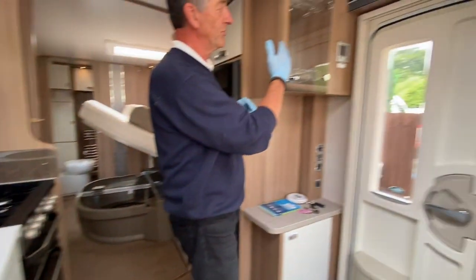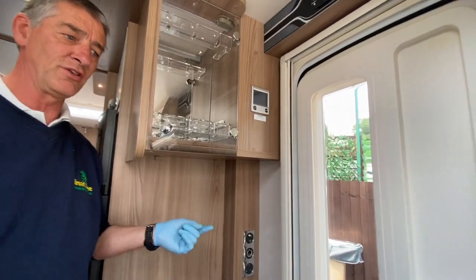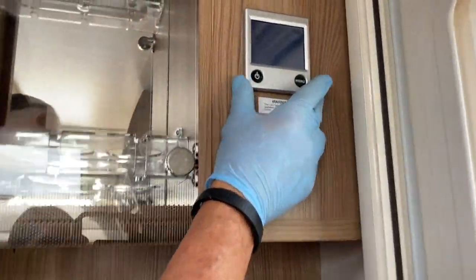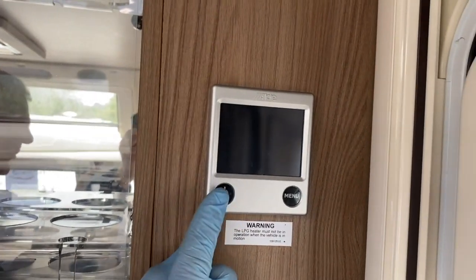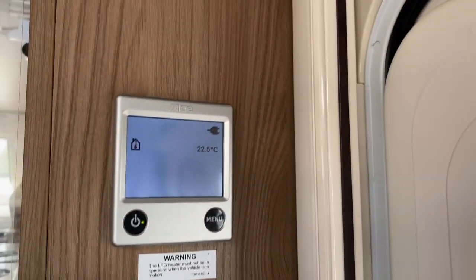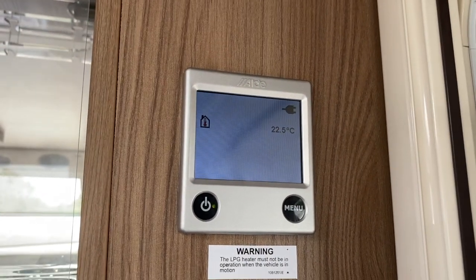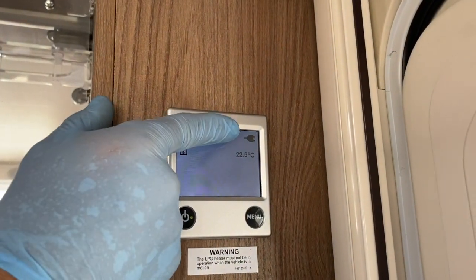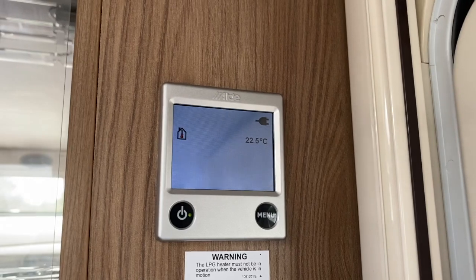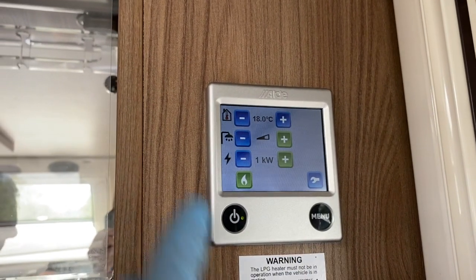Once a good flow is established, we come to the Aldi heating controls to turn on the boiler. You should only turn the boiler on when the hot water tank is full. The boiler is the Aldi 3020 — the very latest on the market. It currently tells me the internal temperature is 22 degrees centigrade. It also tells me I have mains supply, confirming the orange switch on the PSU unit is on. This is the standby menu.